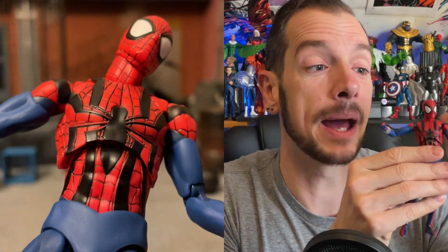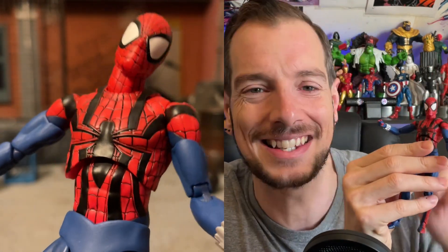This is a nice-looking Spider-Man with the big 90s eyes — that's what we love to see. So let's do some head swaps and see what kind of poses we can get him in.